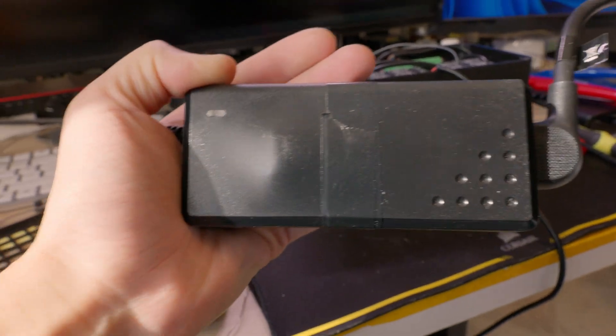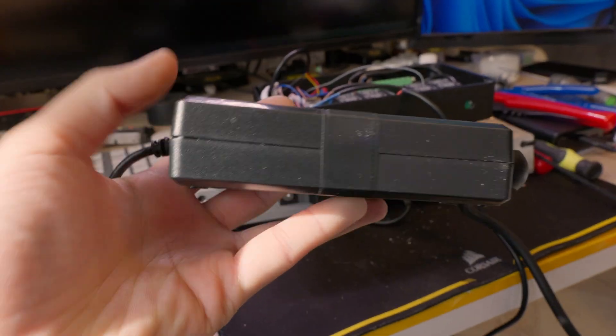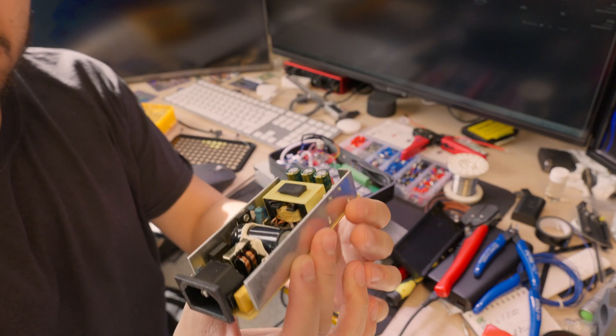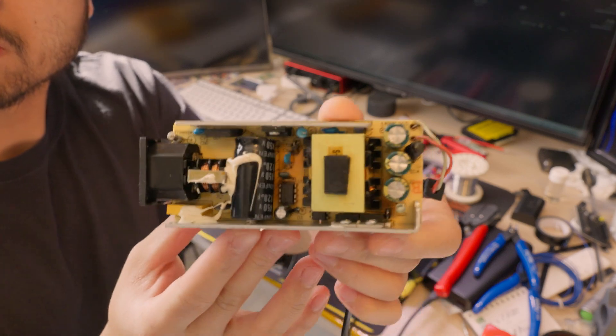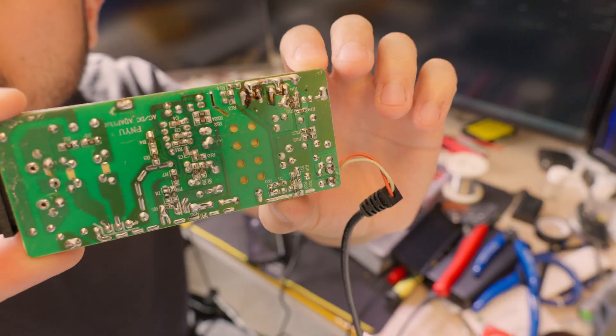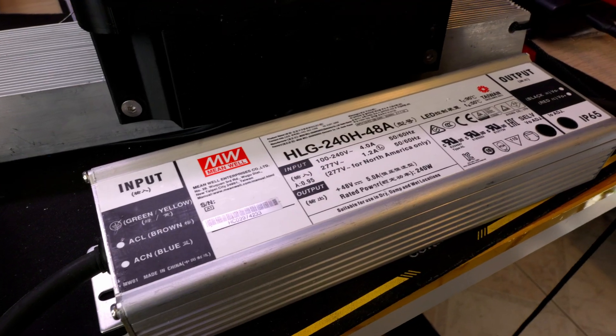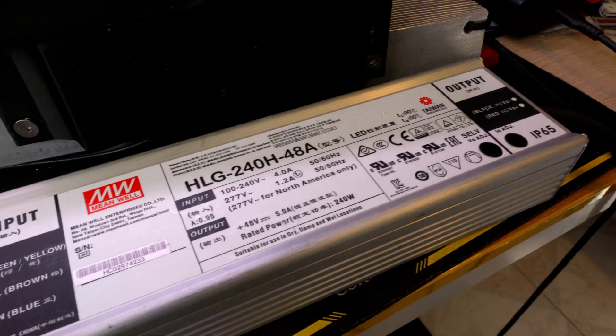Later on I found the power supply open. Upon further inspection, it had bulged. There was nothing on the component side, nothing was burnt — but on the back, that's where it started. Now it's time for a less temporary solution.